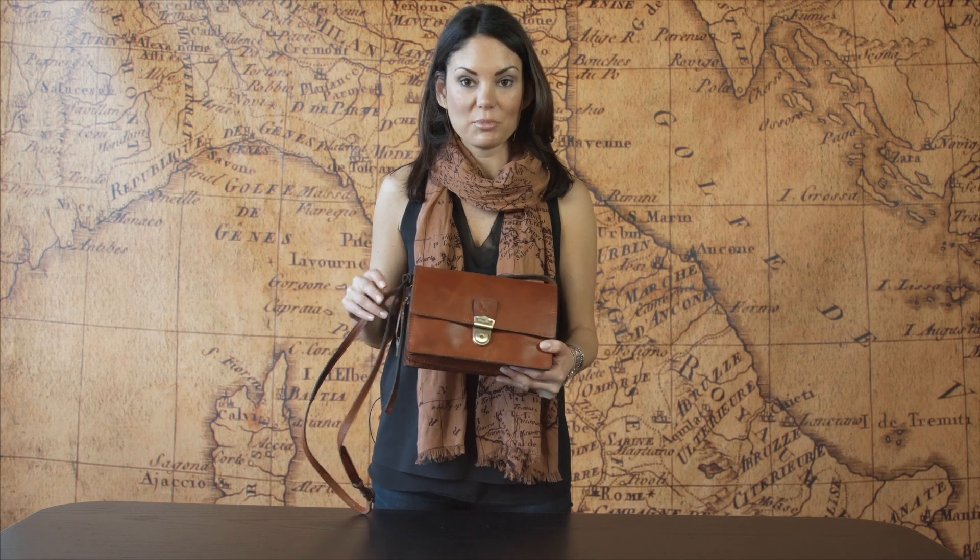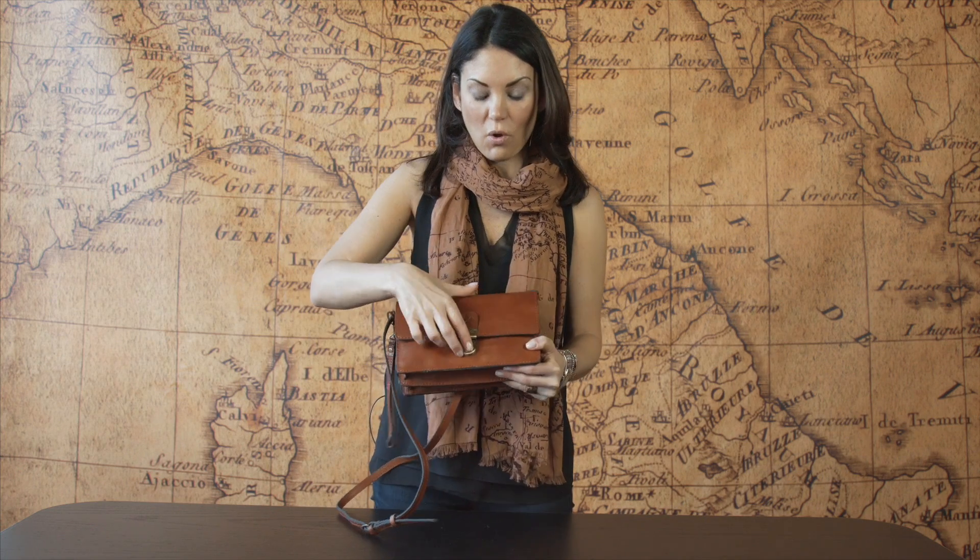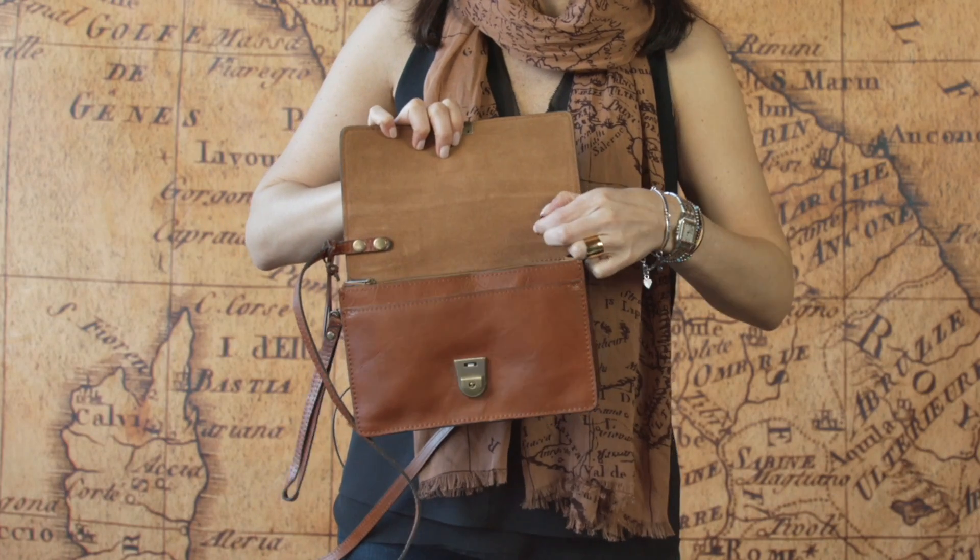This is our Lanza organizer done in our beautiful veg tan leather. This item can be worn three different ways: it can be a cross body, a wristlet, or you can snap off the strap and it can become a clutch.